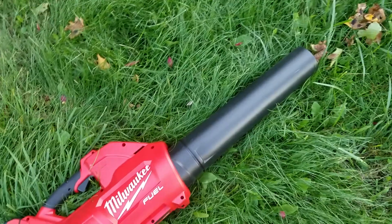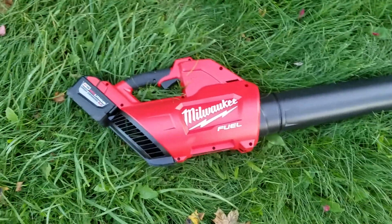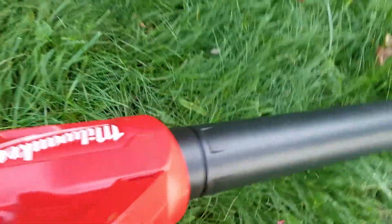Just a quick little test video. It works, but it doesn't do as well as a gas-powered one. But for $38, I think I might keep it around. Have a good one.